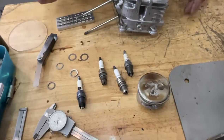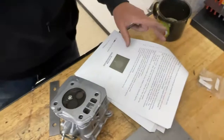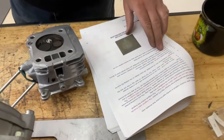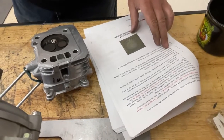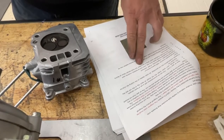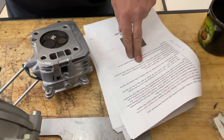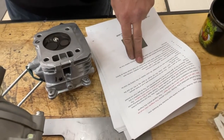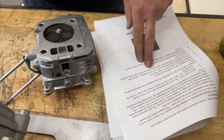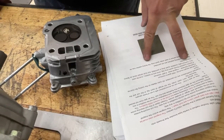Now we're going to talk about the rules. It says any commercially available spark plug is permitted, so that means you can run any spark plug you want. If you find one that's different or better than the ones we have, PM us and we'll take a look at it. But it must remain stock as factory manufactured.